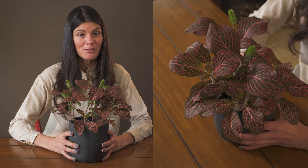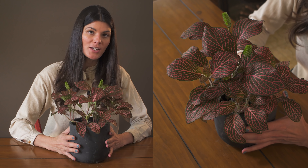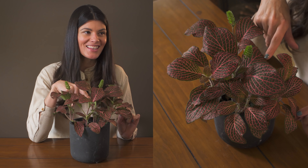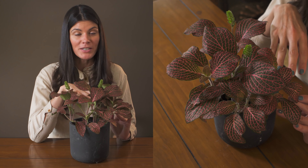This is a common plant that you'll often pick up in the house plant market, and this is known as Fittonia albivenis, which means 'with white veins.' You can see that this particular one doesn't have white veins — this is a subspecies that has more colorful pink veins.